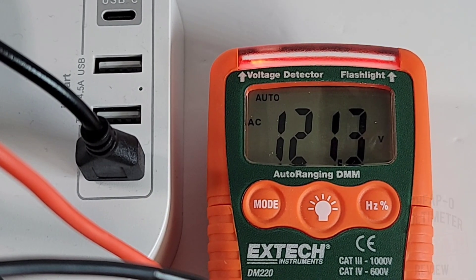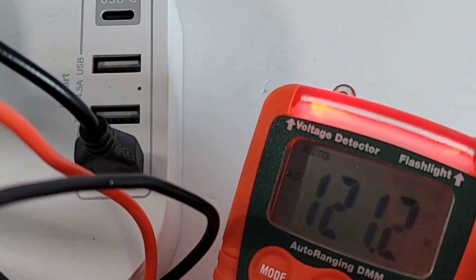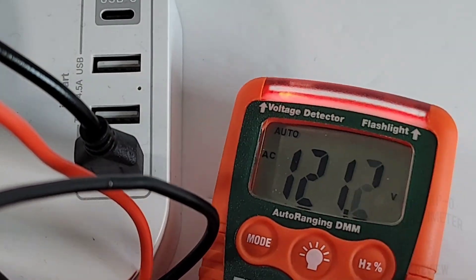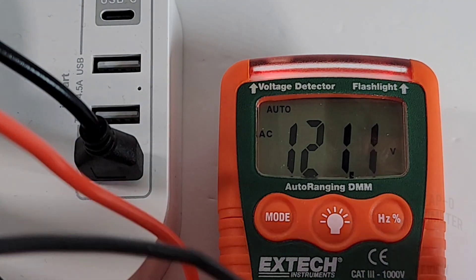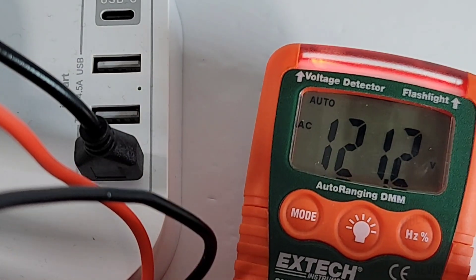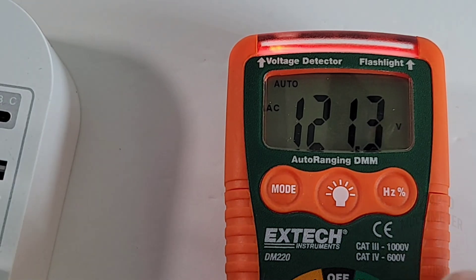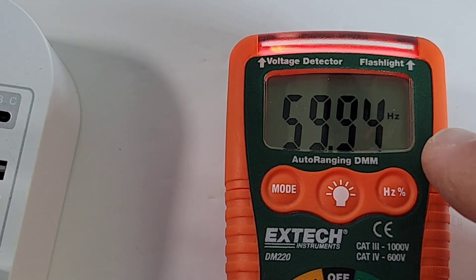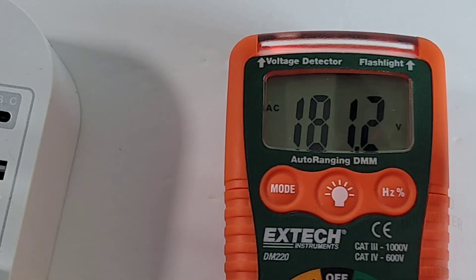Right now we have it hooked up to the mains. Remember, this is not a true RMS multimeter, so we're not going to have that exact sine wave configuration, but nonetheless 121.2 volts — coming in pretty darn close. And the nice thing: look, we have the high voltage indicator at the top just letting us know we are in the danger zone — a good safety feature. You can also hit that frequency button to get frequency and duty cycle at 50% — nice and handy, one touch.